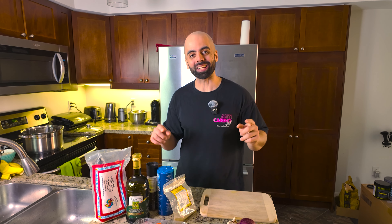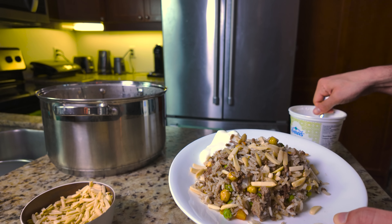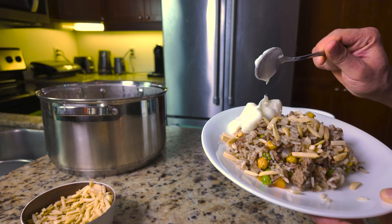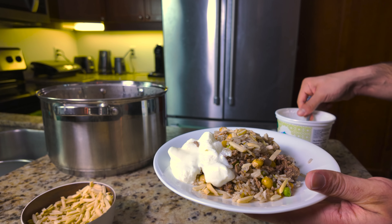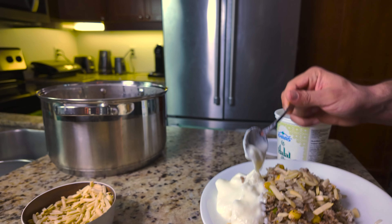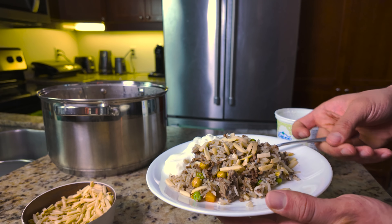Hey guys, today we're making a special dish. I don't think you've seen this dish before, but I'm preparing it today so I can make it and eat it throughout the week. This dish can be made with either lamb or ground beef. I'm going to be using ground beef, and it's typically a Middle Eastern dish, but it could also be considered an African dish as well as an Asian dish.